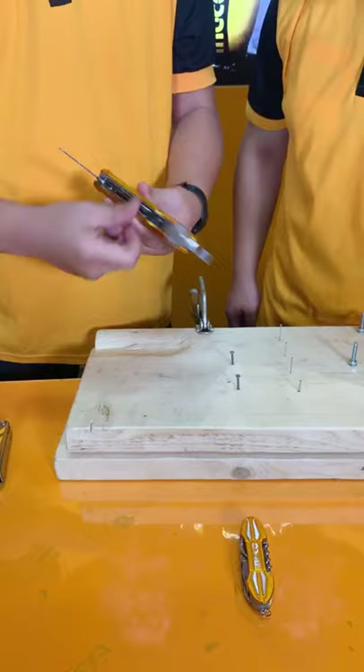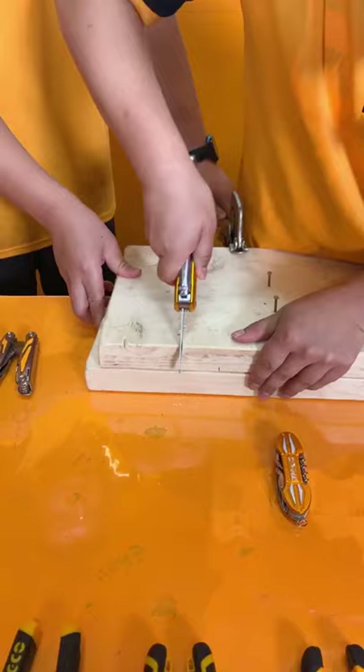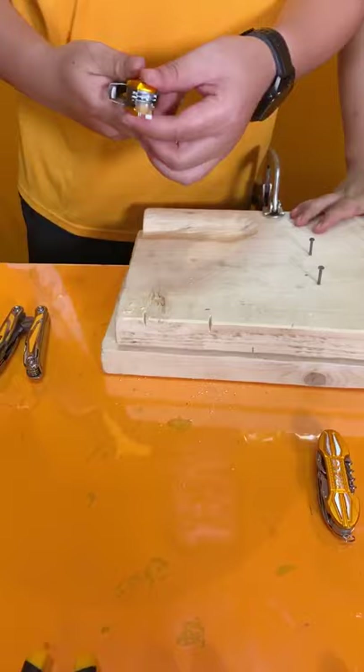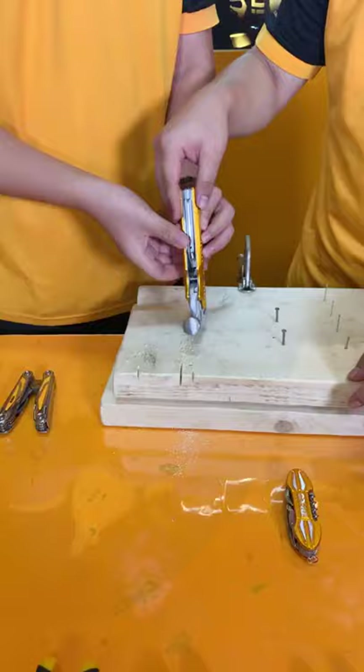We have a saw we want to show you. This is already on the wood — we will show you. You can see this. Actually this one cuts very fast. You can see it's already getting through inside. This is the saw function as well.